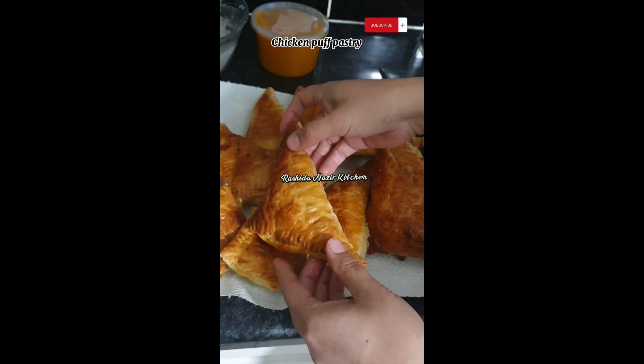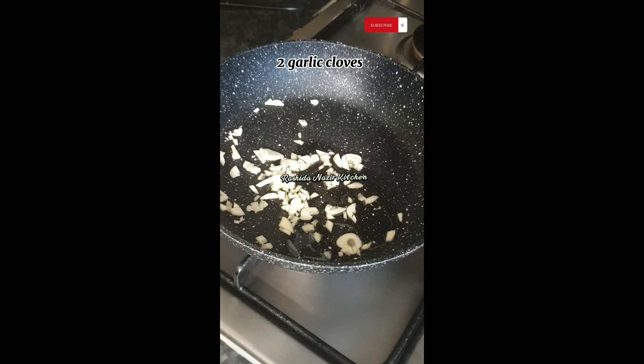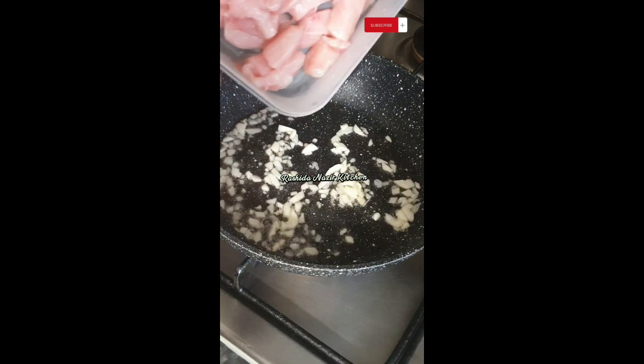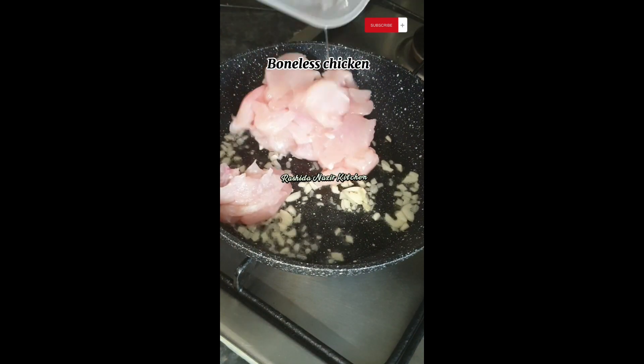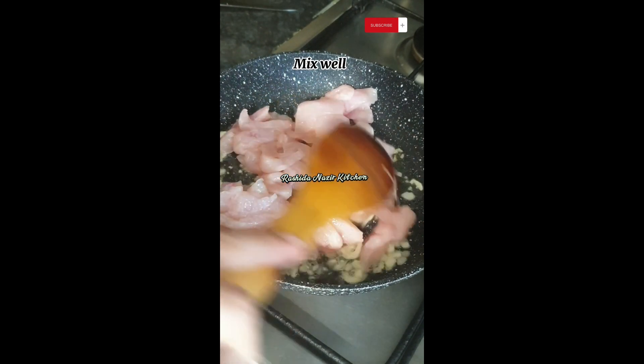Chicken Puff Pastry. Heat 2 tablespoons of oil, add 2 garlic cloves and boneless chicken. Mix well.